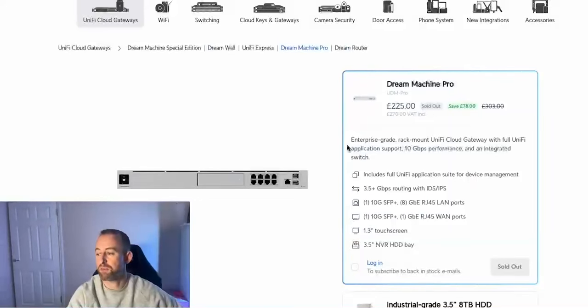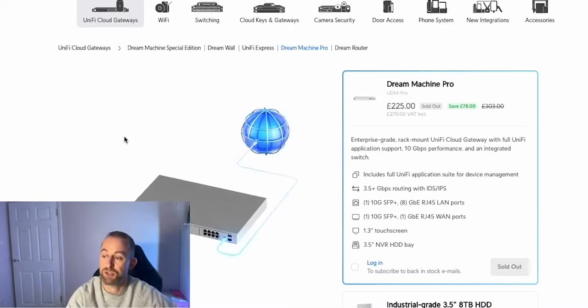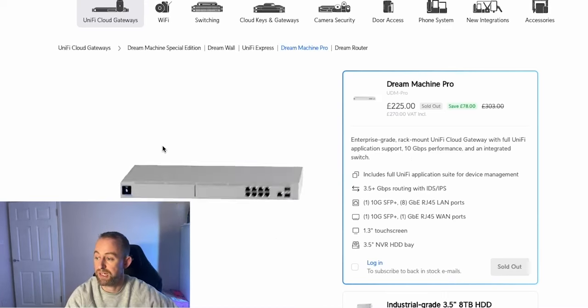The first device I'm using today is the Unifi Dream Machine Pro. It's basically a router but also a console that hosts Unifi applications such as Network, Protect, Access, and a few others. It's got eight gigabit ports and two SFP ports that are 10 gig — one for the LAN and one for the WAN — plus a one gig WAN port. You can also add a hard drive if you want to use Unifi cameras.